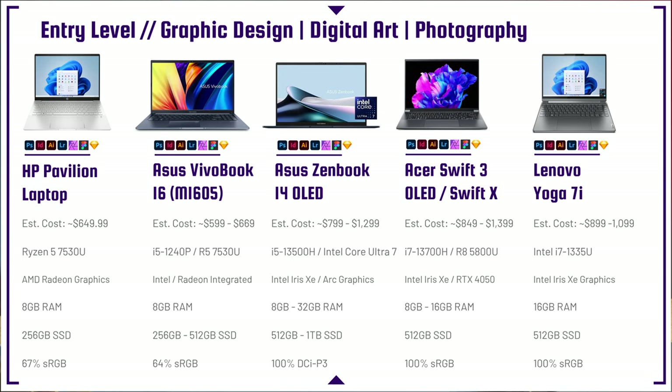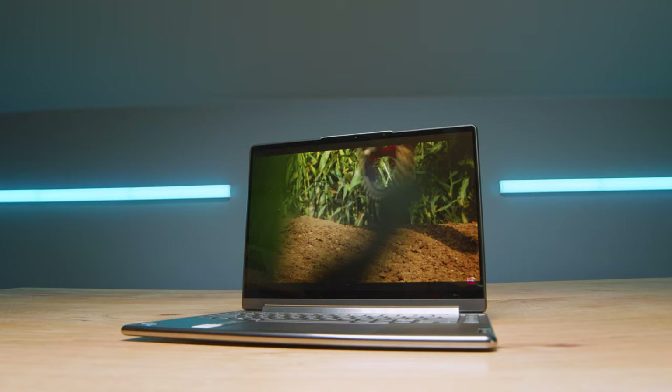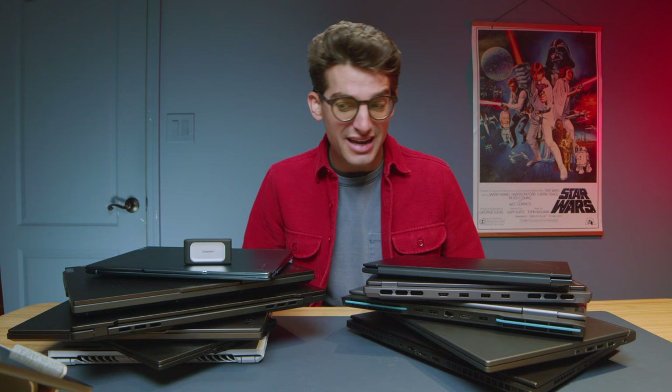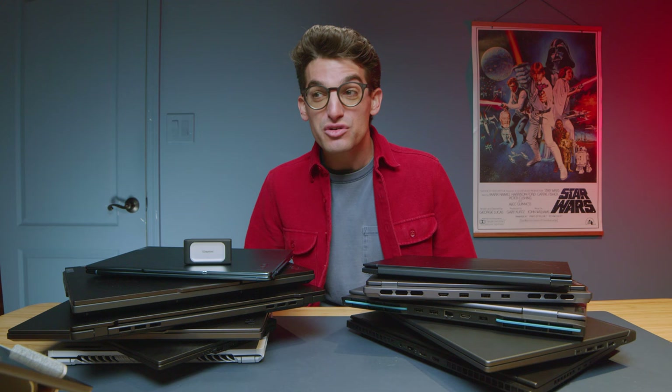One of my favorite laptops on this lineup is the Lenovo Yoga 7i — two-in-one capability, fold-over, great touchscreen, great connectivity. B-roll on screen is from the Lenovo Yoga 9i, its older brother. I love the build quality, usability, and battery life. My children have been using this laptop for about six to eight months without treating it wisely and it's just plugging right along — great durability.